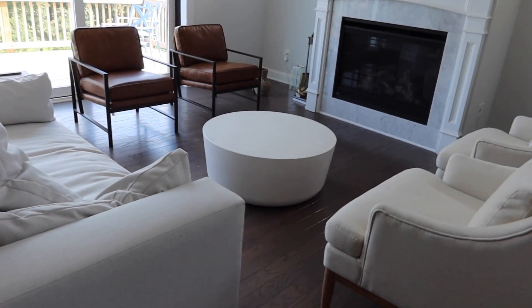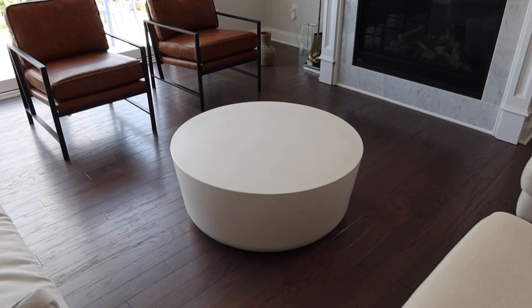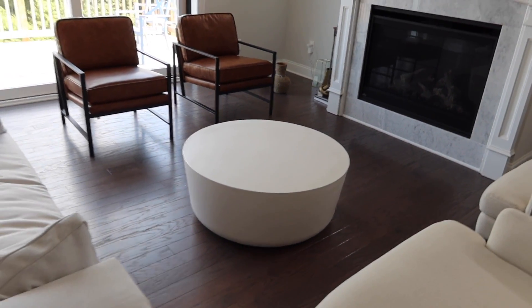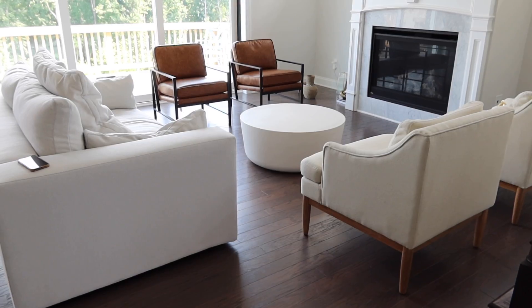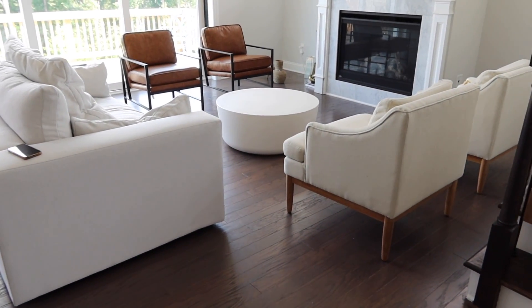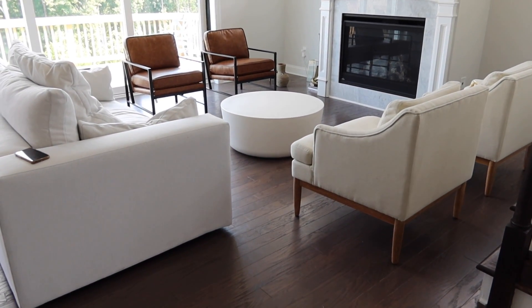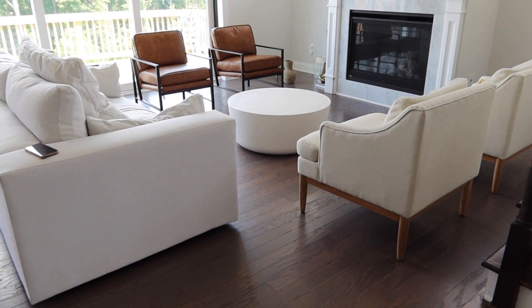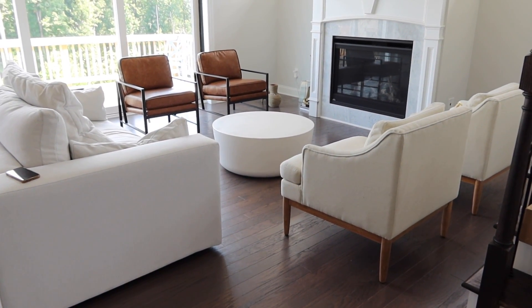Let me turn it around and let y'all see — do y'all like it? My kids said it's very tiny, but it's not supposed to be big. I didn't want to take up too much space, so I'm hoping once I decorate it it won't be too bad. I don't feel like a coffee table should be huge. I'm about to start decorating this because I've been waiting forever to put stuff on the table.